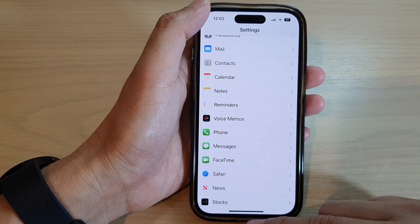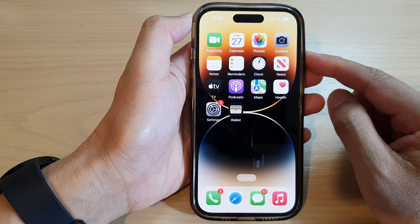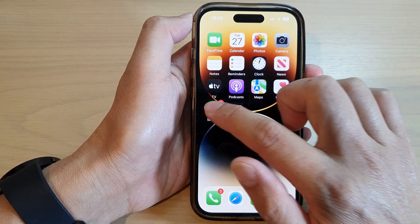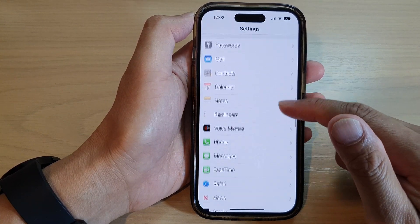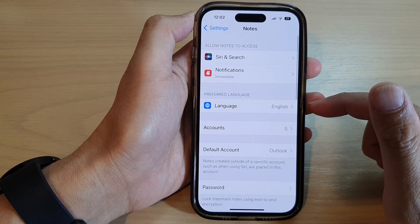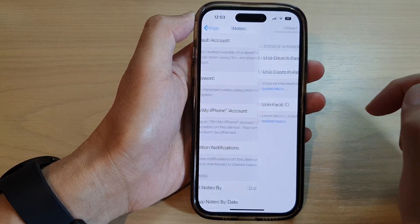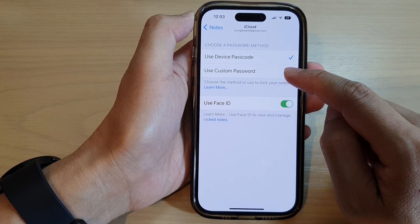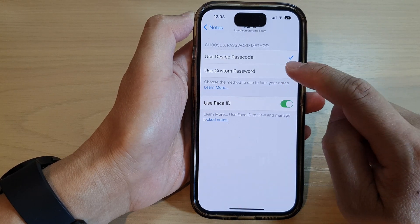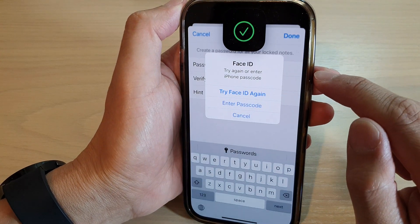First, let's go back to the home screen by swiping up at the bottom of the screen. On the home screen, tap on Settings. In Settings, go down and tap on Notes. Next, go down and tap on Password. Now in here, tap on Use Custom Password.